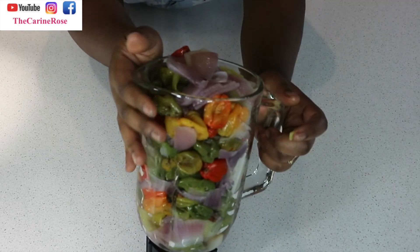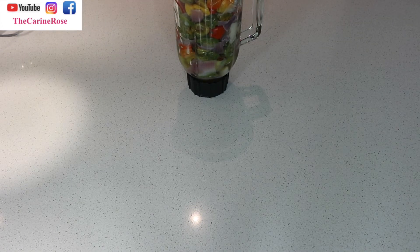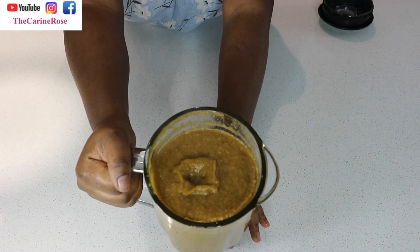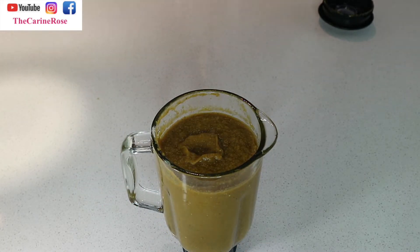I filled the blender and I don't need to add water because there is already enough liquid. Tout est dans le mixeur, pas besoin d'ajouter de l'eau. After blending, this is what it looks like — but it's a bit greenish because our scotch bonnet was green.